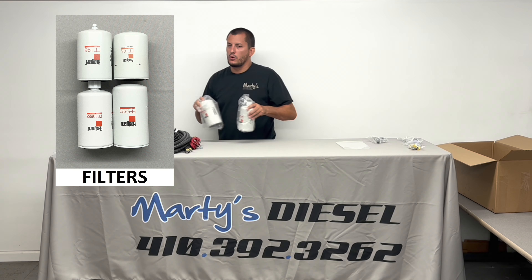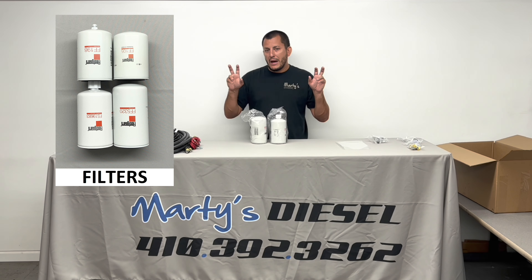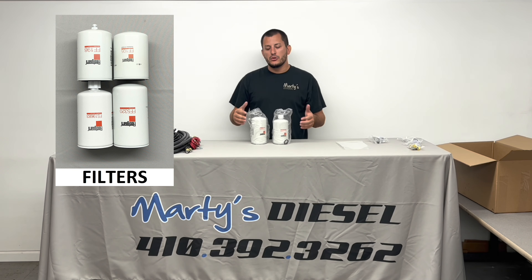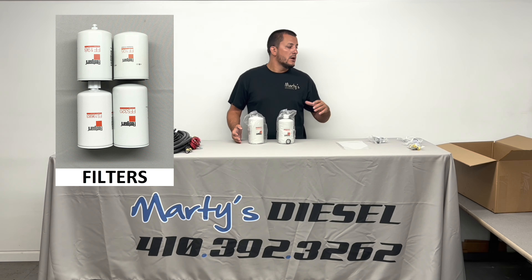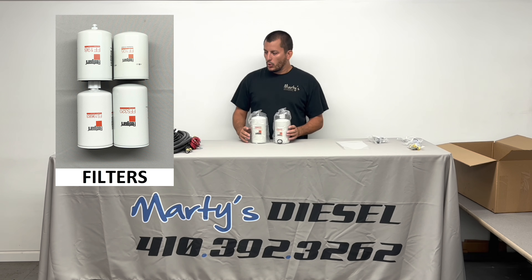This is an example of the long filters. They are not necessarily better than the short ones. Not only can you add different filters to the kit, you can also purchase a spare set of filters at the same time so you have them ready for your next filter change. You just need to ask about it when ordering the kit.